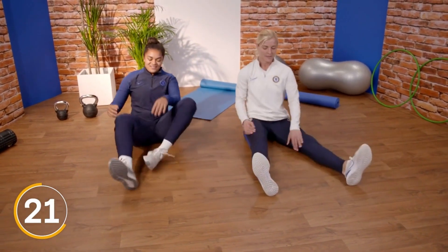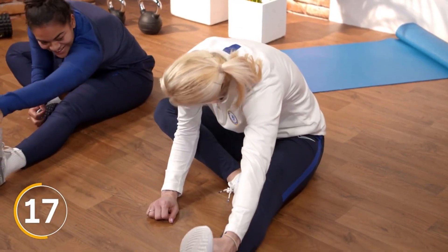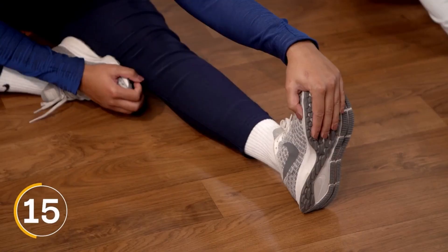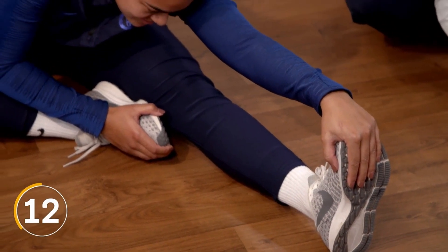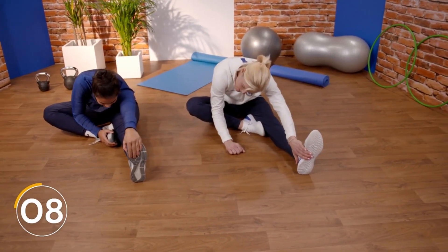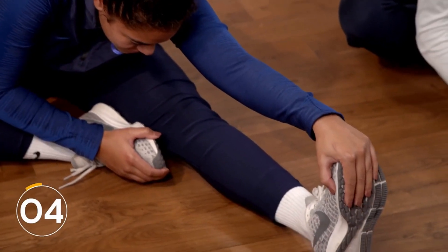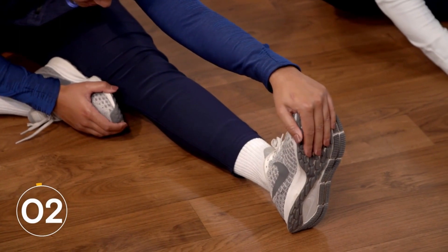Let's switch sides — left leg out, leg in. Oh, this side's a little bit tighter for me. Keep the stretch, remember push a little bit more if you can, but no pain. Ten seconds left, nine, eight, seven, six, five, four, three, two, one. Good job.